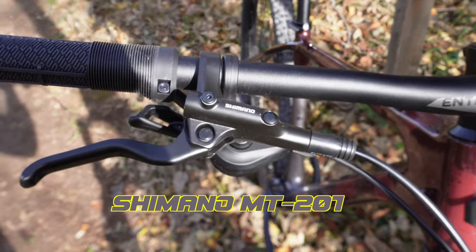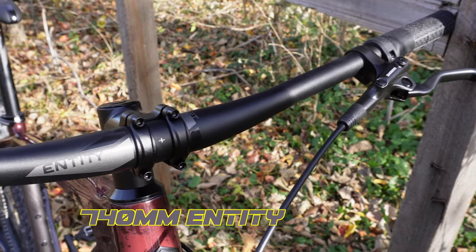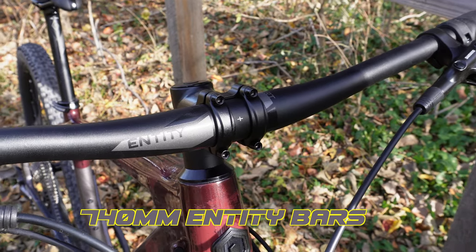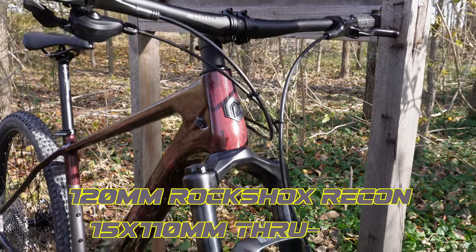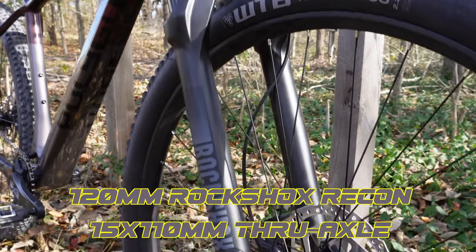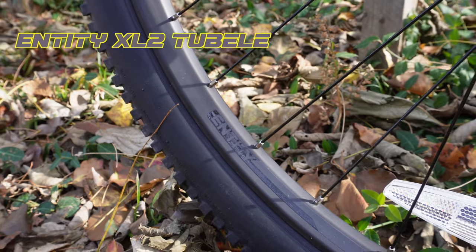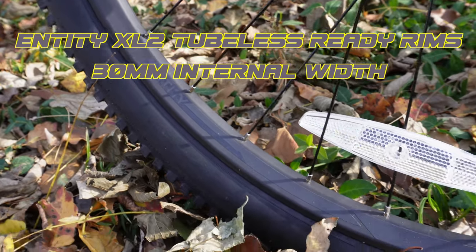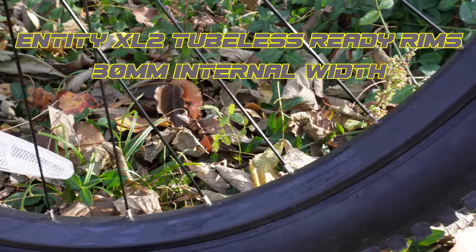One of the first things I noticed was it comes with Shimano MT-201 brakes. The bars that come on this are XC style — a little more narrow at 740 millimeters. This does come with a RockShox Recon at 120 millimeters, with boost spacing and a through axle, which is definitely something nice to see on this bike. When we get to the rims, they are Entity branded and tubeless ready. One thing that surprised me is that it's a 30 millimeter internal width rim — that's a pretty wide rim for an XC bike.